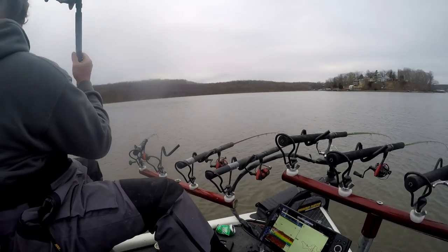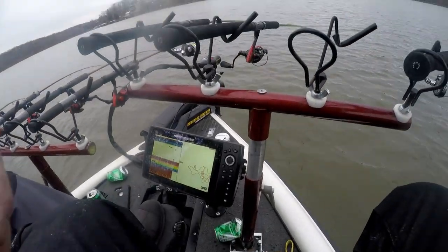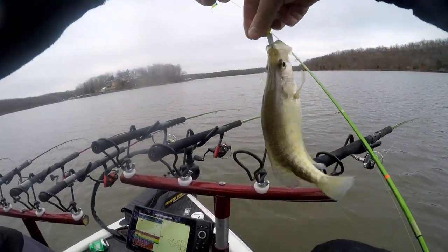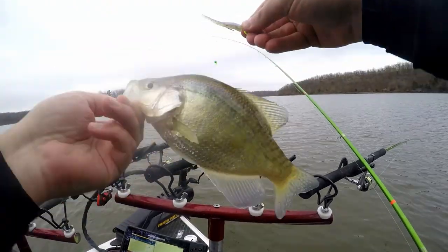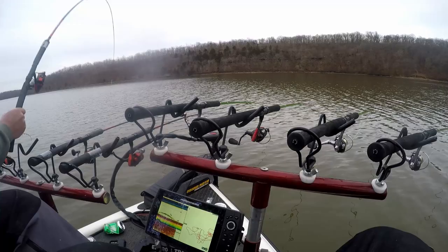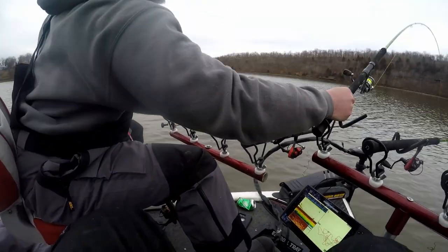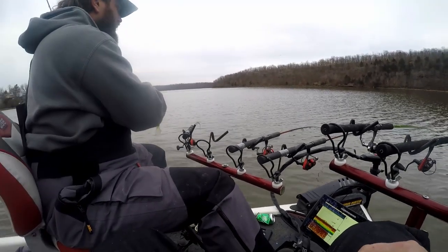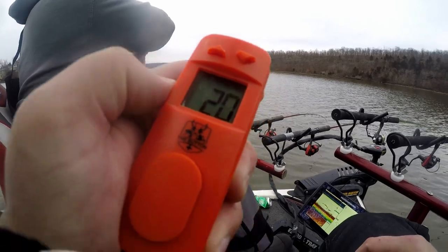Milk again — twenty-two for milk, twenty for chartreuse. Milk — twenty-three for milk, twenty for chartreuse. That's going to end it folks. Got the milk — twenty-four for milk, twenty for chartreuse.